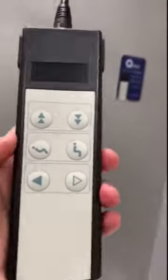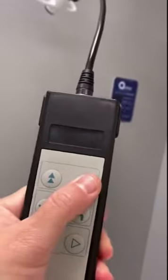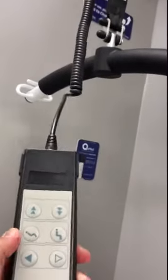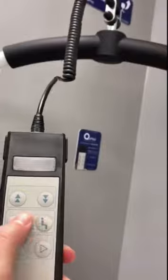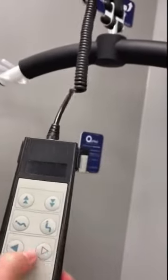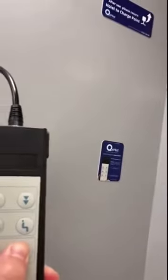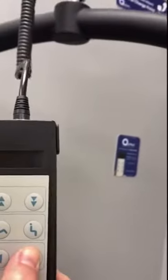The remote is very easy to use — you've got up and down. This middle row is not required; it's for a different spreader bar. This row of buttons is to move across the track, which is preferable when it has a load on it to reduce wear and tear.